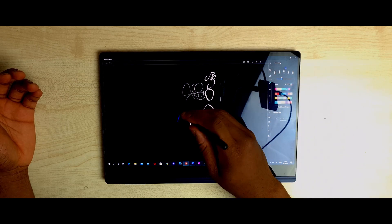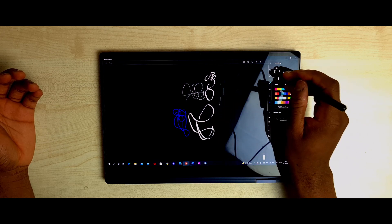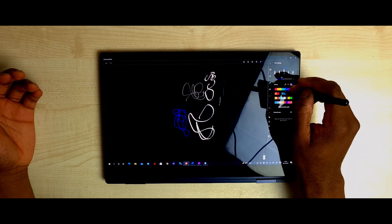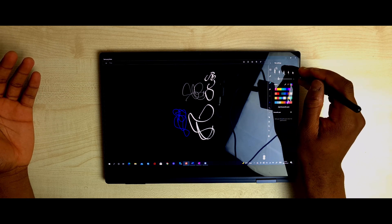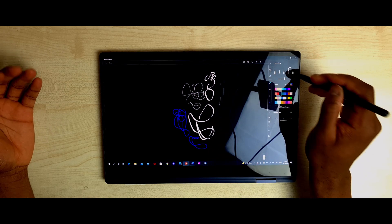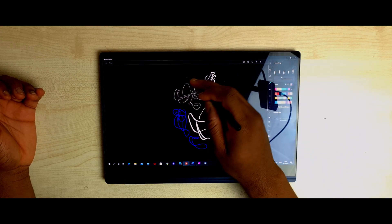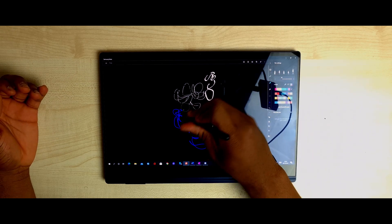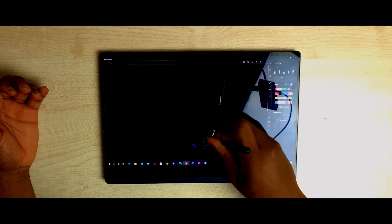You also have this pen type — I think it's similar to the first one but just a different colour. You can't change the colours in these stock settings; this one comes as white and this one as blue. Then you have two different pencil types as well. So in total, you have five different types of pens in Samsung Notes — keep that in mind when we move to OneNote.